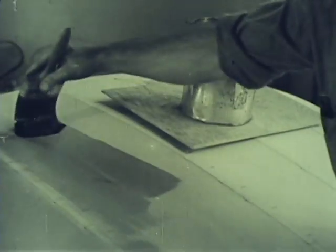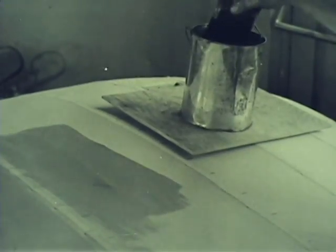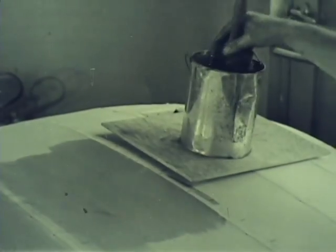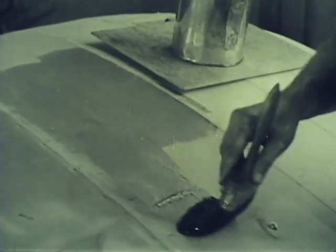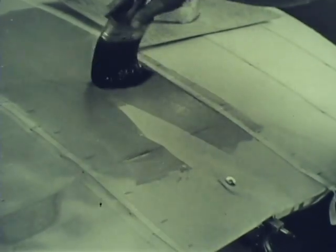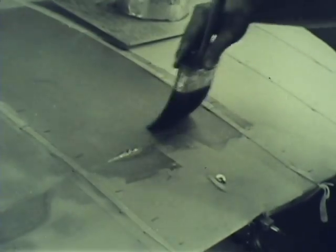The first coat is brushed on with a well-filled brush. Because the surface is fairly large, a brush four to six inches wide is used. Notice how the brush is held close to the bristles.